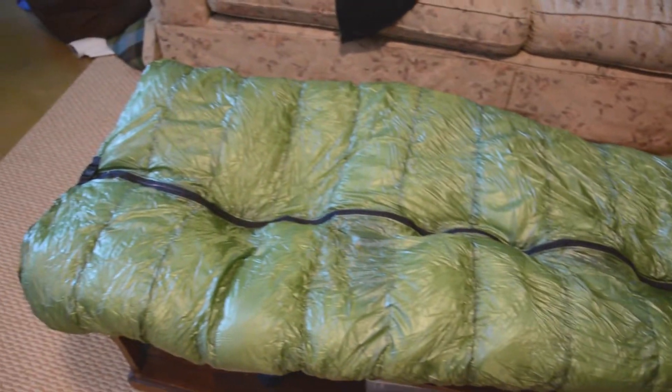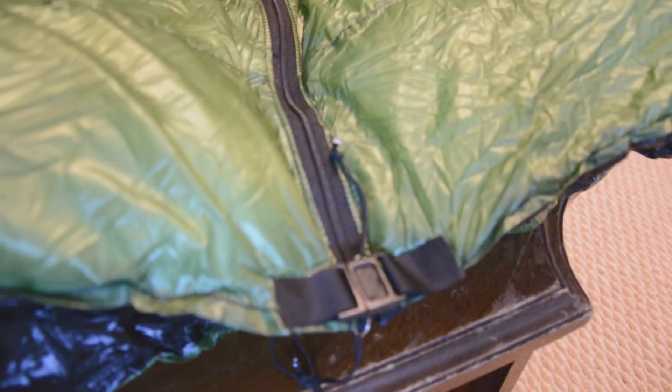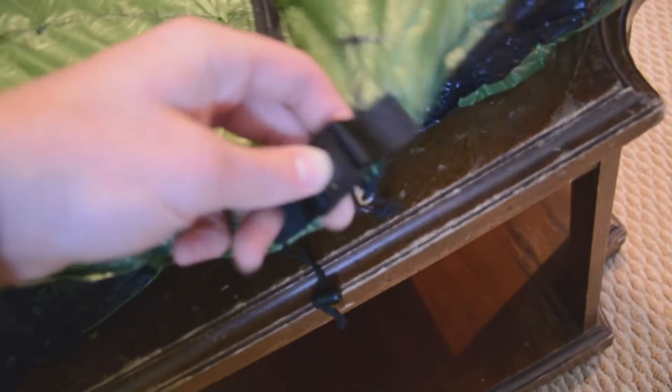It has a three-quarters length zipper on it, and at the top it has a little clip to relieve pressure if you have a puffy coat or something on inside, so it won't come unzipped on you.